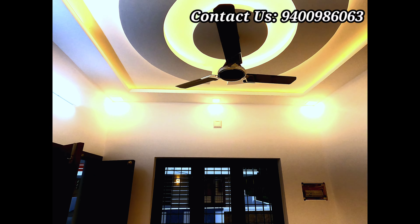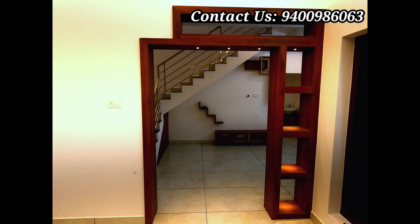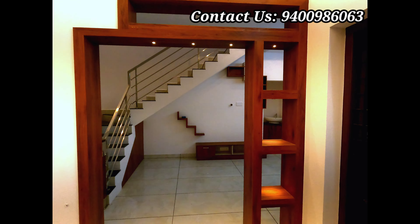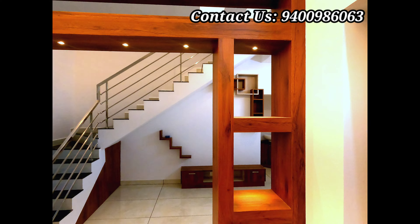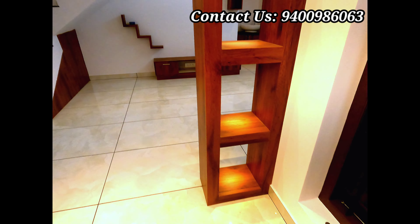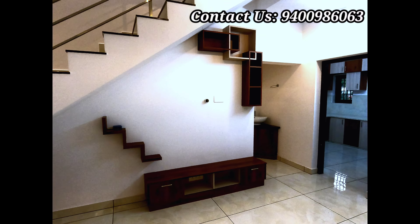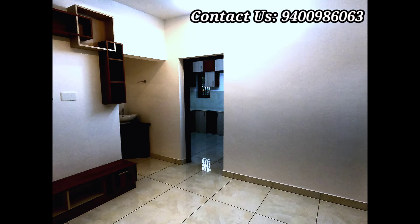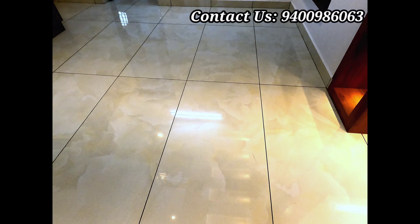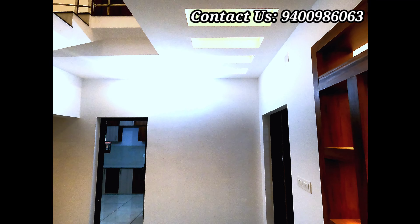The 4th floor is 500 square feet in the front of the room. It is a very beautiful view. The design is very beautiful. The texture work is also very good. The view is a box type elevation. The texture work includes Greek color painting.